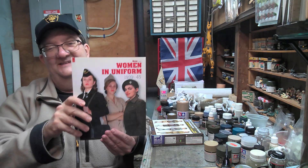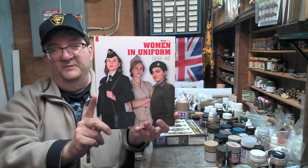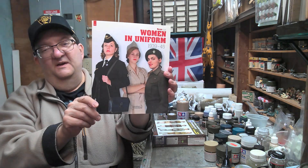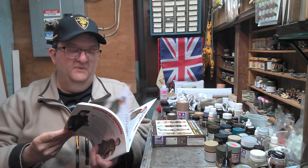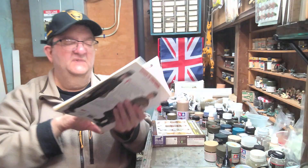Let me grab this — just set this up so the book is not so far below the camera. This is a very small space, as I've mentioned before in previous episodes. This was my guide here: it's 'Women in Uniform' from the Militaria series, 1939–45, by Histoire and Collections. I love these books from this company because they publish some really great stuff. There are some different ways you could paint these figures — for example, the Women's Army Corps.